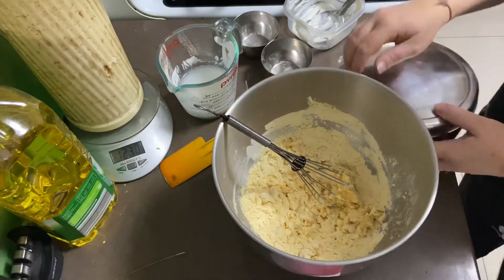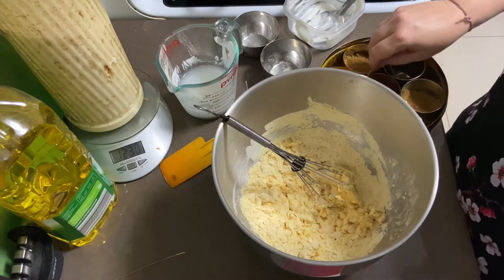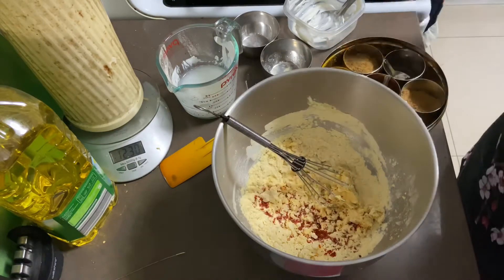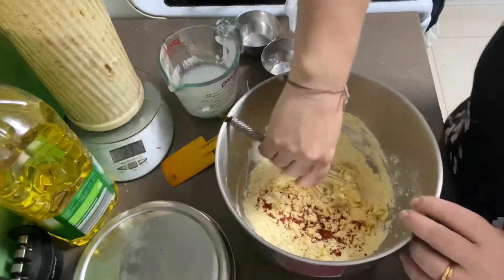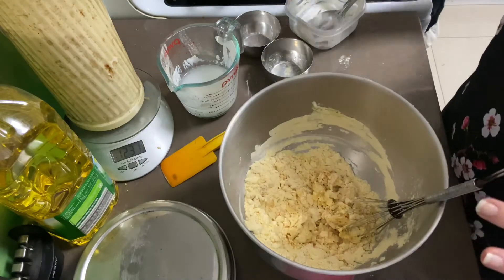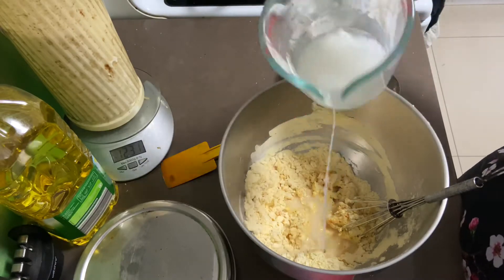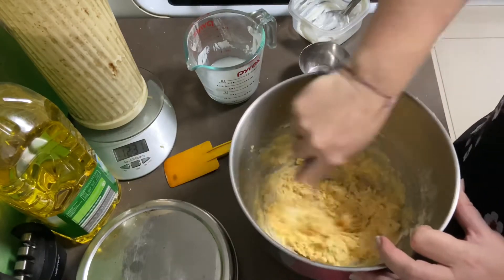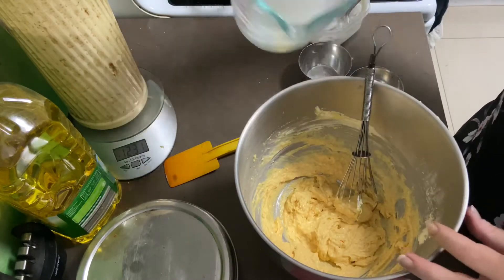I'm also adding some chili powder. I do have a fresh chili but I've only got one left, so I'm putting in roughly half a teaspoon — just over half a teaspoon. Give that a little mix through. This will taste sweet, spicy, and salty. Now I'm adding my water gradually — you can put it all in at once if you want, I just do it gradually so it's not too sloppy.